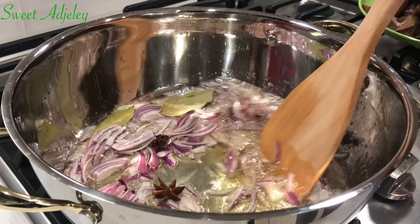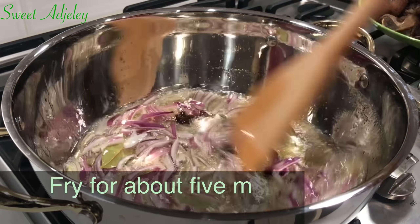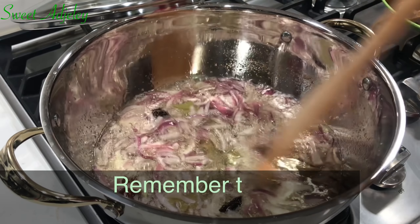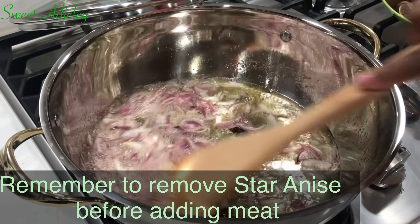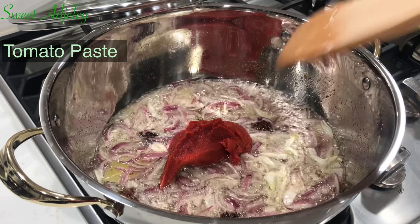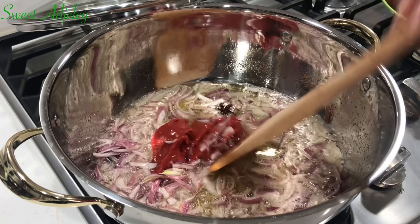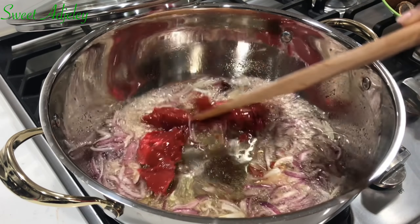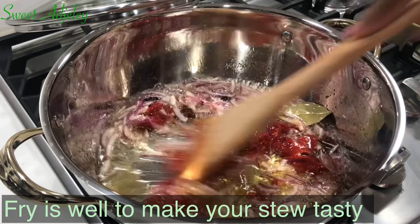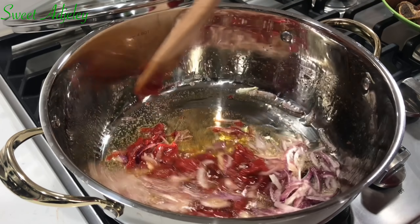For better flavor, I'll be adding in some star anise and two bay leaves. This is important — if you can get it, please add it. It'll be frying together for the five minutes until our onions are translucent. Be sure to get it out before you add your goat meat — you don't want people munching on this thinking it's part of the meat. Now it's time to add in some tomato paste. I just made some fresh one; I will leave a link in the description box so you can check it out. I'll fry this for an additional five minutes.